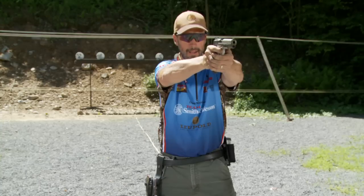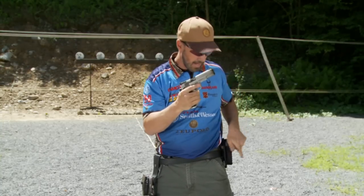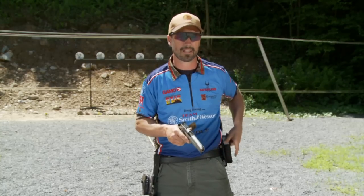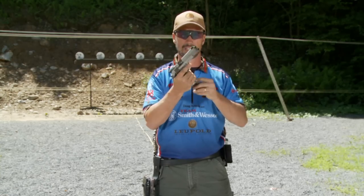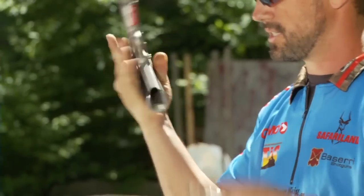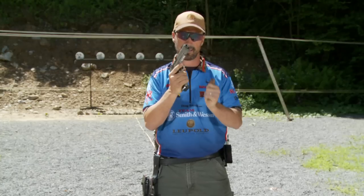I want to be looking into the magwell as I come up with the next magazine and insert it into the pistol, and then you're right back up to either acquire your sights or the target. One thing I do working on this at home during dry firing with an unloaded firearm and empty magazines — you don't even have to do this standing up. Lots of times I'll just be sitting, watching TV, working on this aspect.